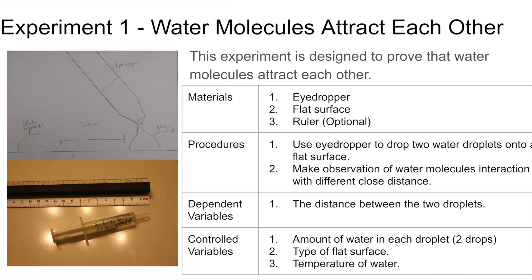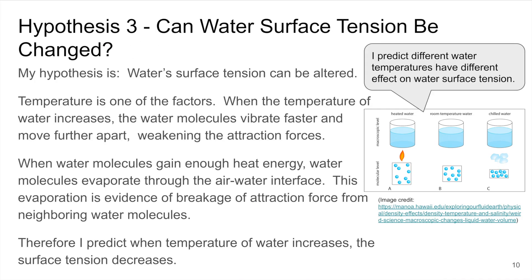My science project has three different experiments. One, how surface tension works. Two, how different liquids alter surface tension. And three, how temperature alters surface tension.